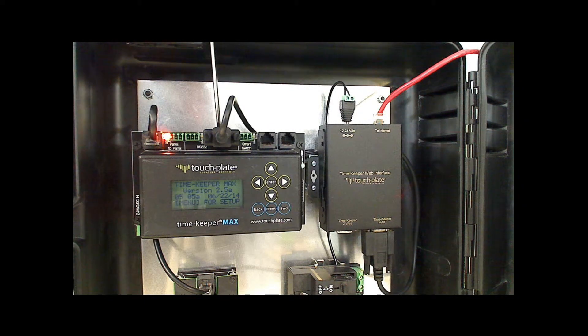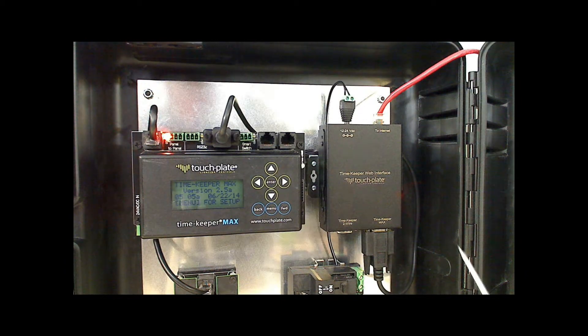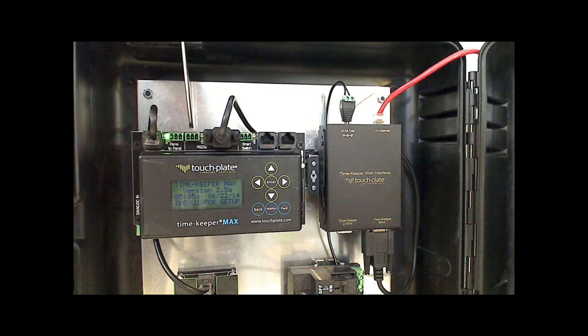The next position over is where the DB-9 cable will get plugged in. The other end of the DB-9 will get plugged into the Timekeeper web interface. These two positions are for the RS-232 serial communications.